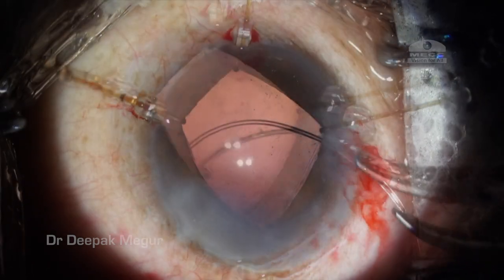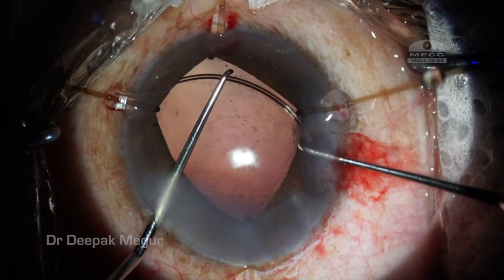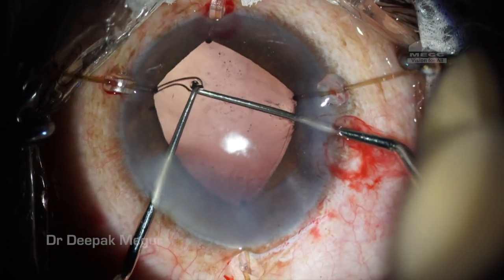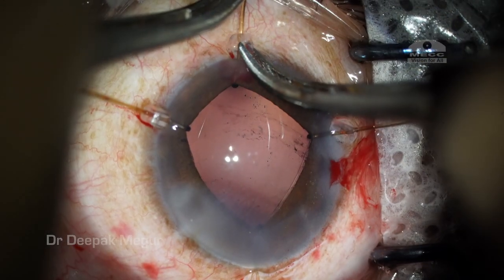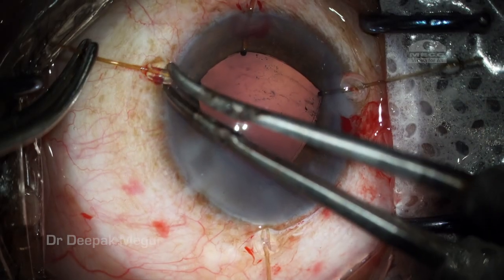Now is the time for the CTR — the capsular tension ring — to go inside. Care has to be taken that it doesn't go into the sulcus; it has to go into the bag. I make doubly sure that it has gone into the bag.